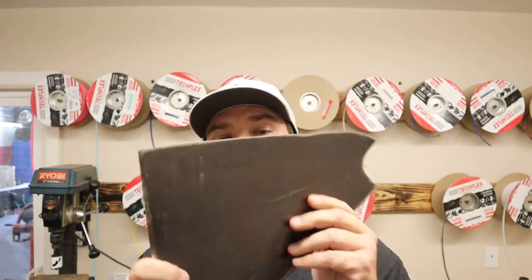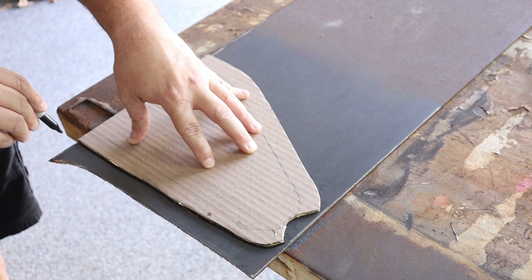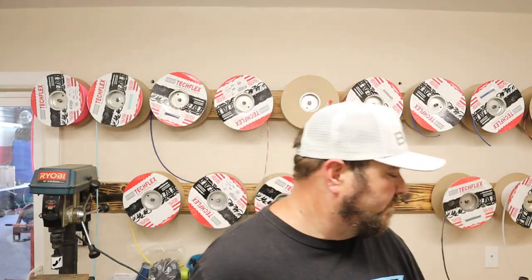I did go ahead and cut my plates. My plasma cutter was down, so I had to do this the old-fashioned way — which is good because not everybody has a plasma cutter at home. I took a piece of cardboard, laid it on my metal, traced it all out, and then cut it with a cutoff wheel. Took a little time, but it turned out pretty good. Be nice and solid. Hey, if it works, it works, right? Not all of us have super high-dollar plasma tables at our house.